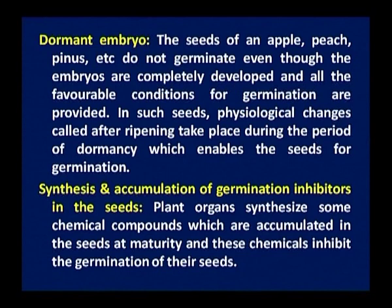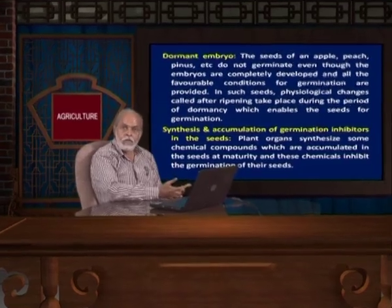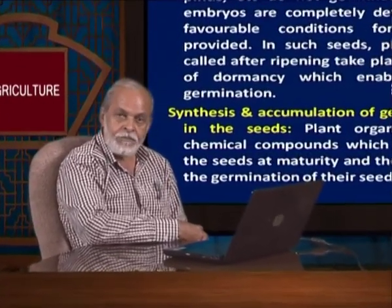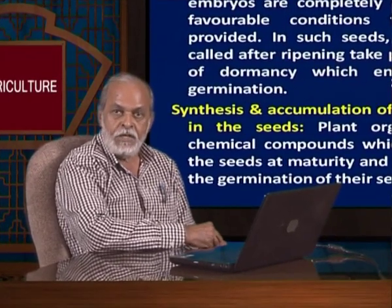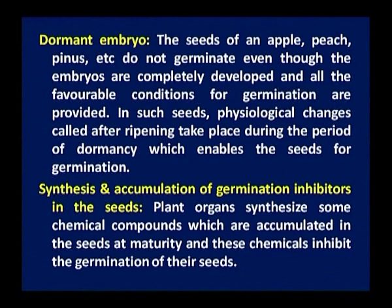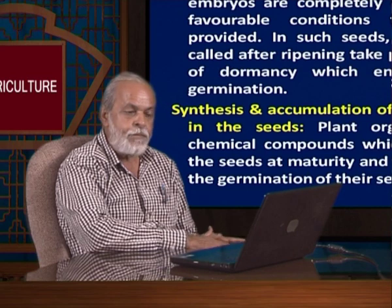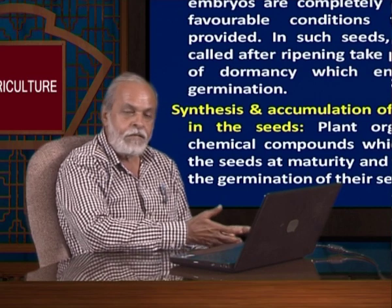A dormant embryo — sometimes the embryo is matured but will not germinate because it requires a chilling treatment. Then there is synthesis and accumulation of germination inhibitors in the seed. Sometimes the embryo is well developed and the seed coat is not hard, yet they will not germinate. It may contain some growth hormones affecting germination. The plant organs synthesize chemical compounds which are accumulated in the seed at maturity and inhibit germination. For germination in such cases, the seeds have to be kept in water for some time so that these chemicals can be diluted out and the seed can germinate easily.